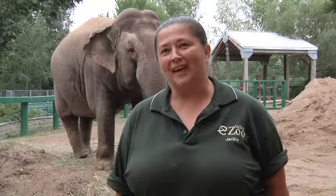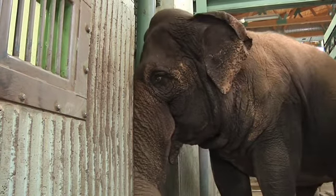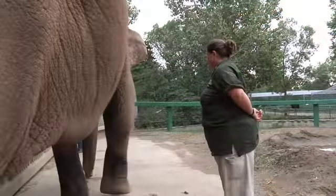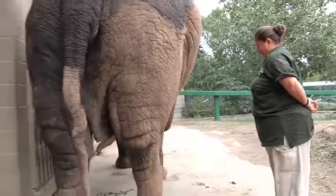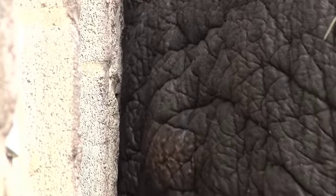Elephants will exfoliate naturally on different things they find in their environment. Sometimes she looks a little silly, but really she's doing a job — making sure she's keeping all the dead skin off her body. We've made sure there are plenty of nooks and crannies for her to take care of her own skin.